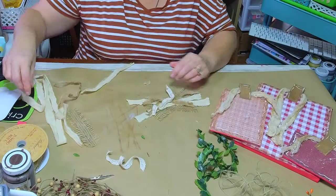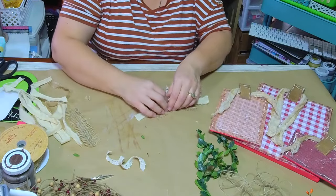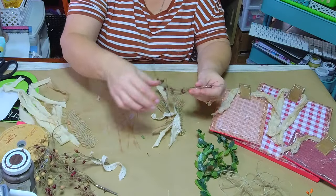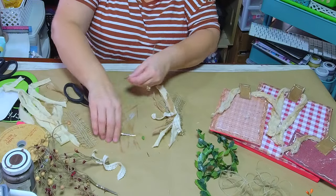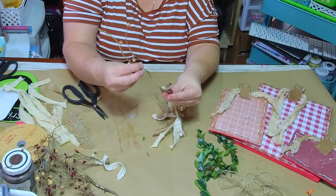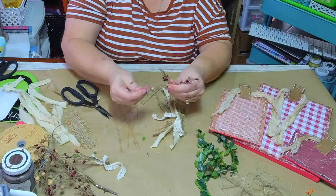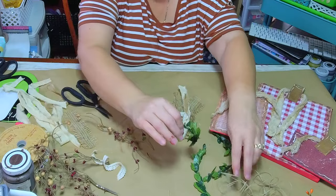Just kind of layering this up — I don't want it to be too much. Then I'm going to use some pit berries. I've had these in my stash for a long time — I thought they would be perfect for my country apples. Here's my greenery — let's start assembling these so y'all can see.